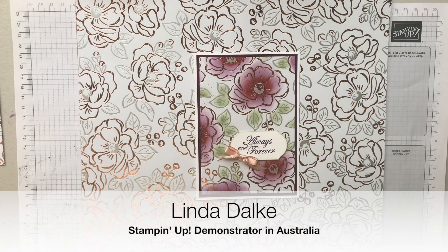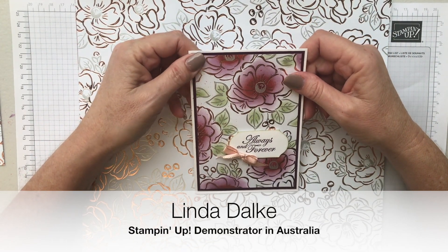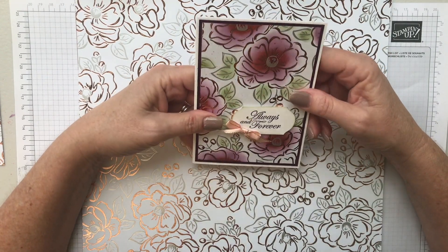Hello there crafty friends, my name is Linda Dahlke and I'm a demonstrator with Stampin' Up! in Australia. Today I'm going to show you something quick and easy but so effective — this card I think is quite beautiful.